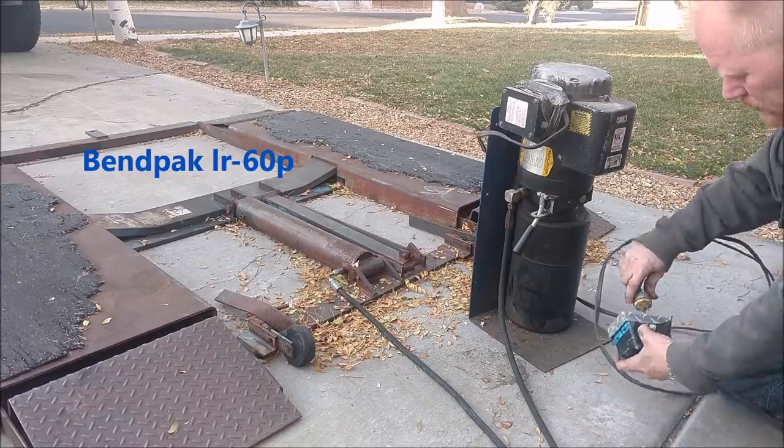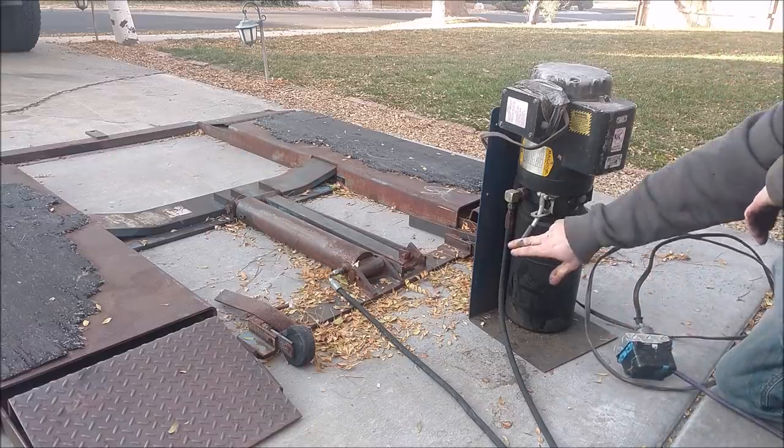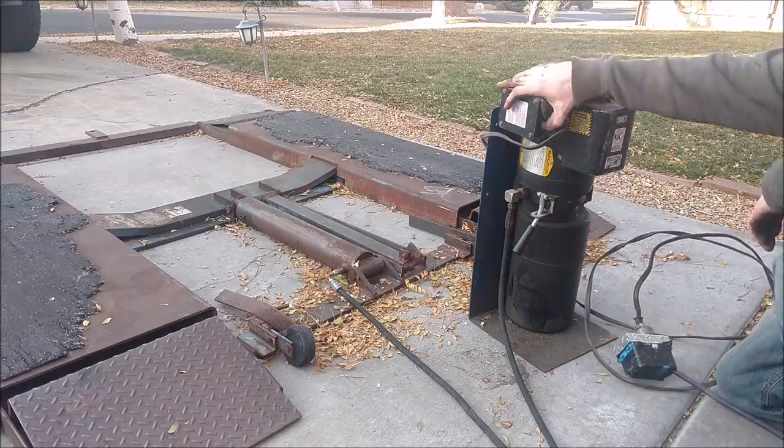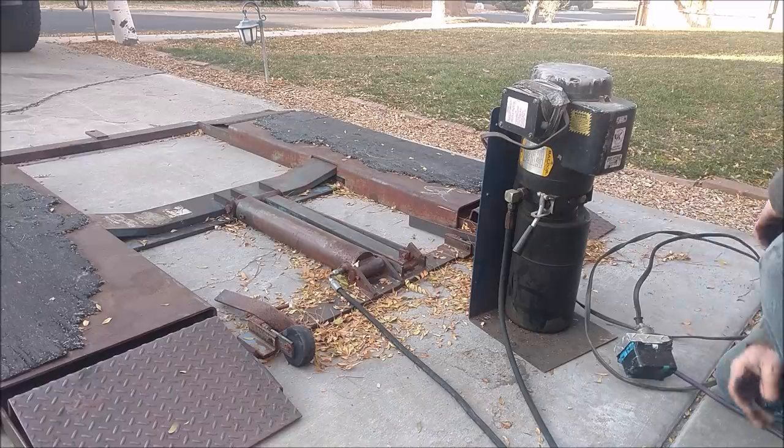We're just gonna go for it — just plug it in. Plugged in and... nothing. Well, that's brutal.